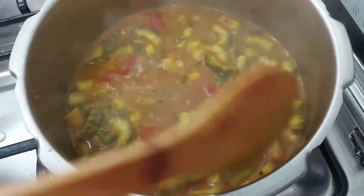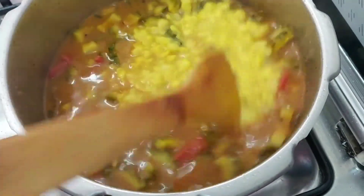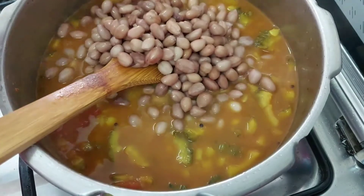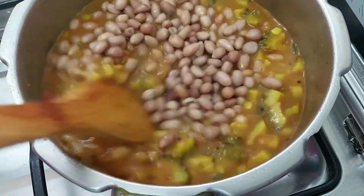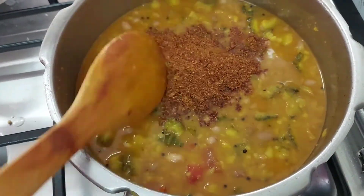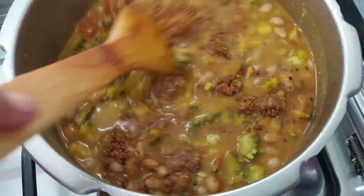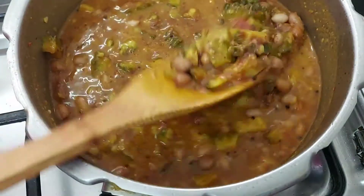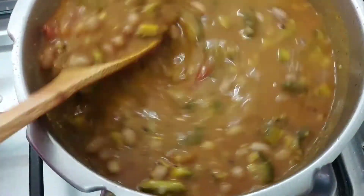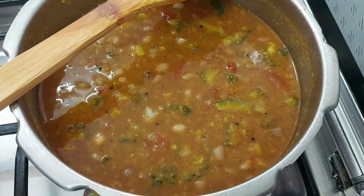Add the sauce on the side. Add some salt to the base, add salt to the pot.